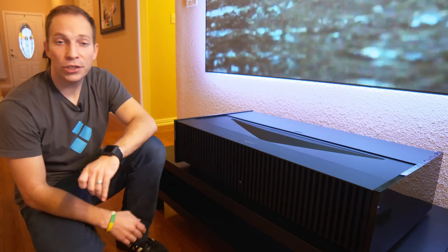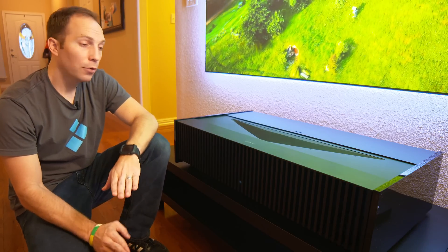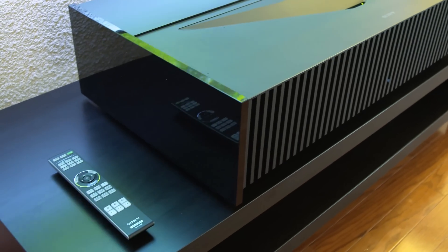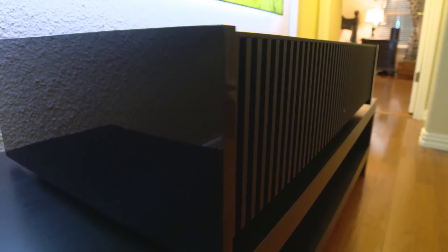On both sides, this projector is finished out with fascia plates that are piano black gloss, which is actually a really nice, classy design, and this thing's gotta look good — it's gonna be front and center in your room.